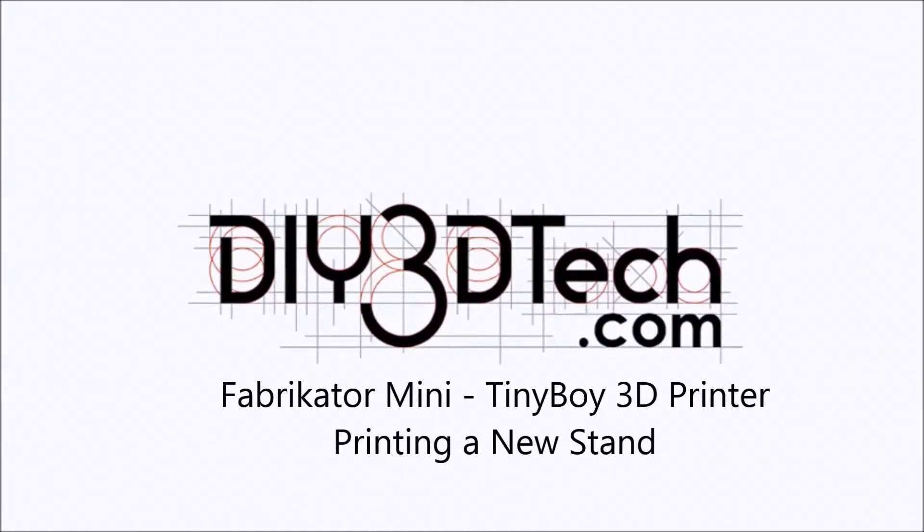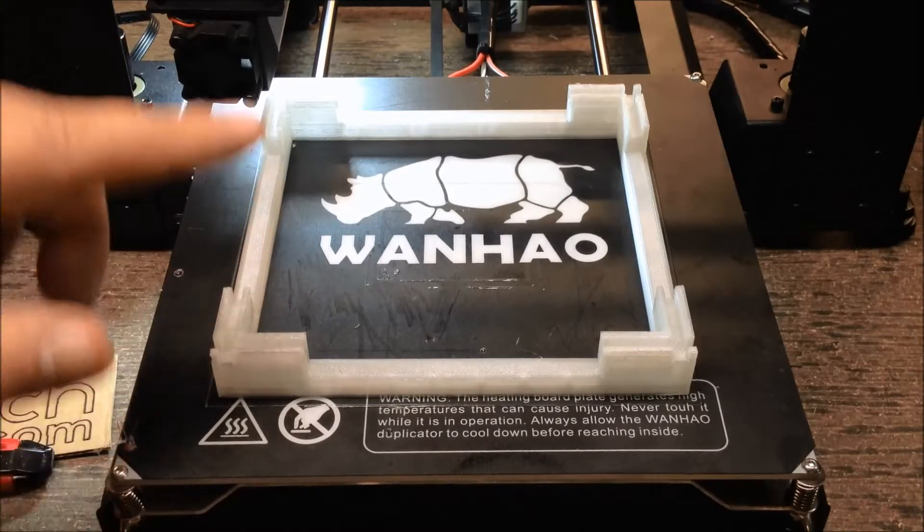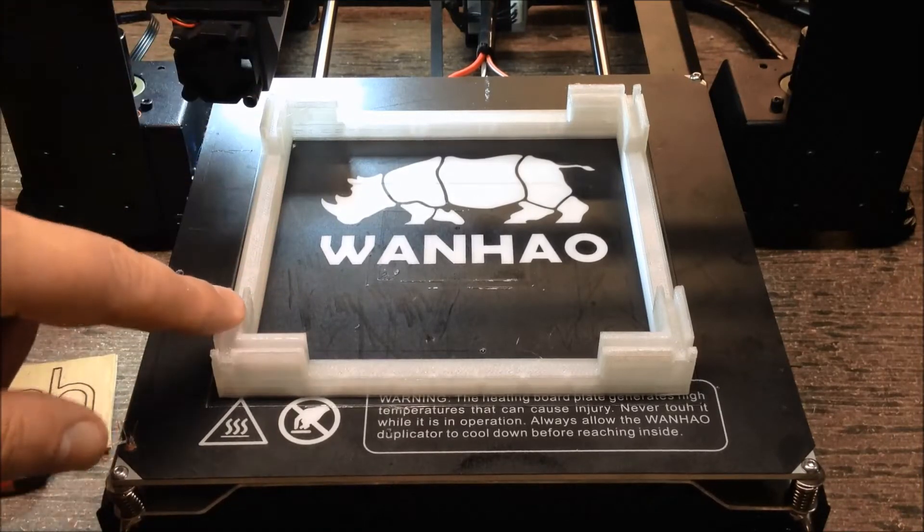Welcome to the DIY3DTech.com channel. Welcome to this edition of DIY3DTech.com. In this episode, we're going to take a look at printing this and using this.